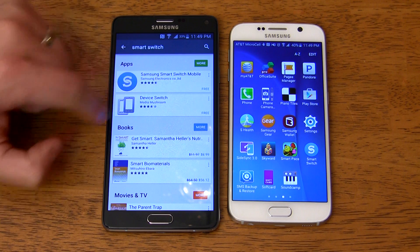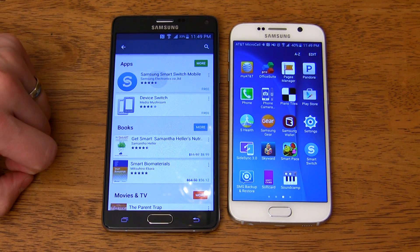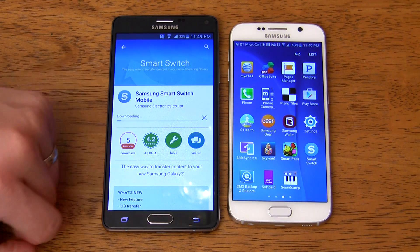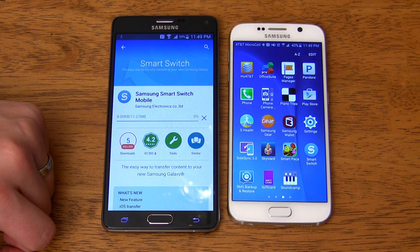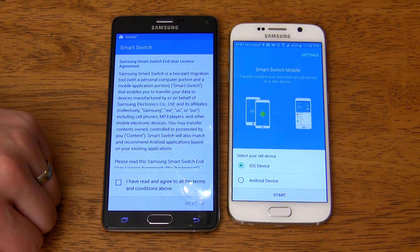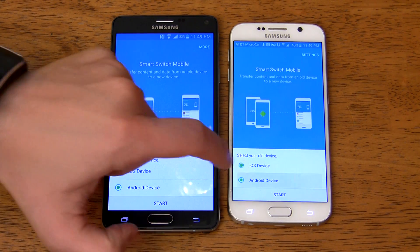First, let's take a look at switching from an Android phone. I'll be demonstrating this going from a Galaxy S6 to a Galaxy Note 4, but the process will be similar regardless of which phone you're switching from. The only thing you need is an app called Smart Switch — just download it on both devices right from the Google Play Store. Since these are both Android devices, just open the Smart Switch app on both devices, select Android Device, then tap Start.